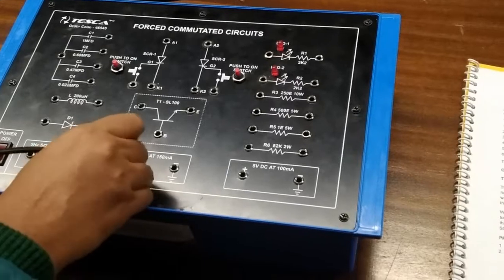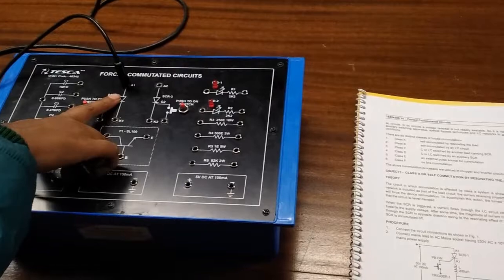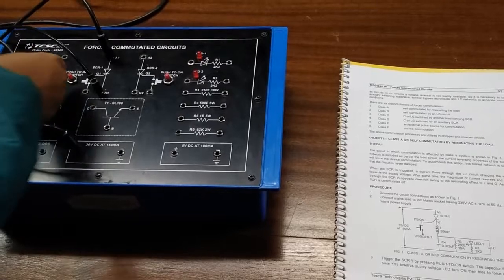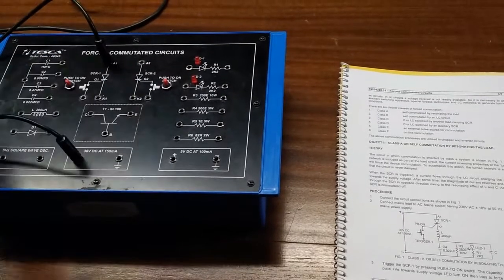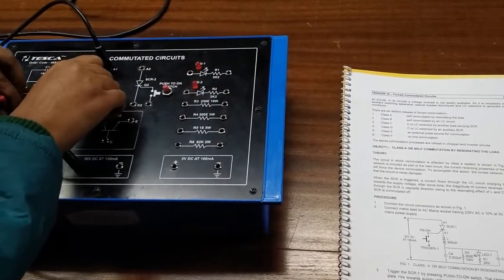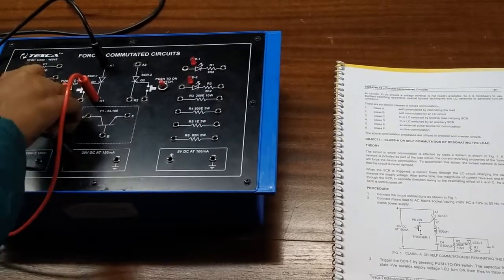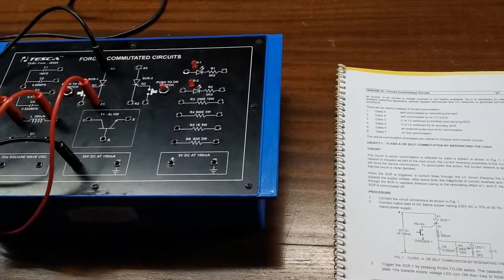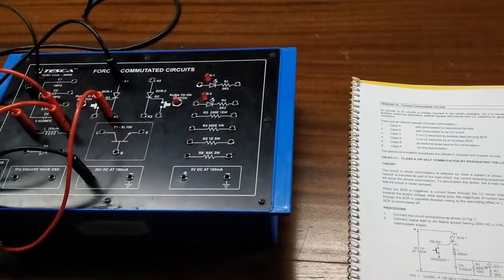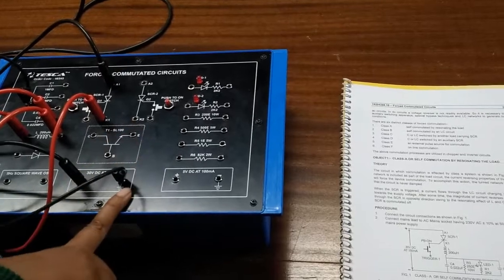First we will connect the 30 volt DC power supply to the anode of the SCR, and we will connect the cathode to one side of the inductor, and we will connect the other side of the inductor to a capacitor of 0.022 microfarad. So we are connecting the inductor and the capacitor in series. Now connect the other end of the capacitor to the negative terminal of the power supply.